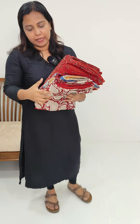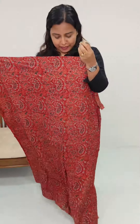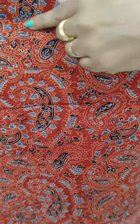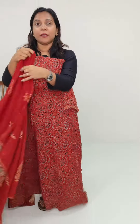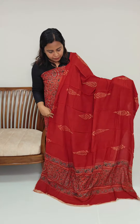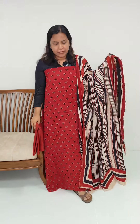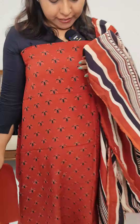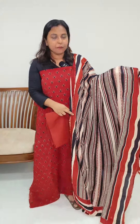We have 4 designs available. There is a blue color. The first design has a small print — black and blue are mixed. The main side of the color is also very different. We have a small print on the bottom, with a bottom plain and a line pattern. It is a bit of a mix of black and beige.